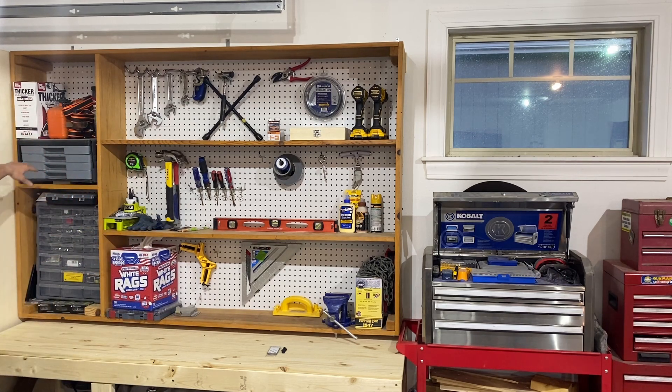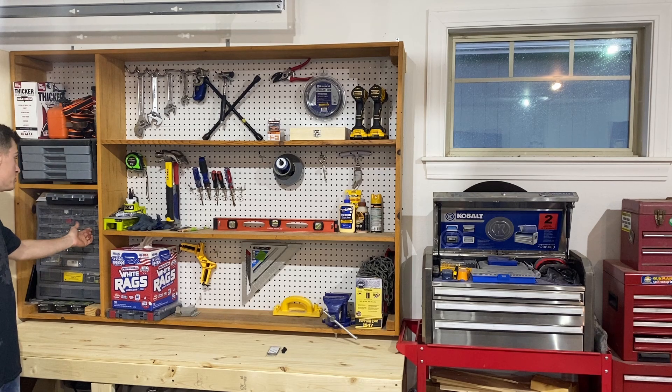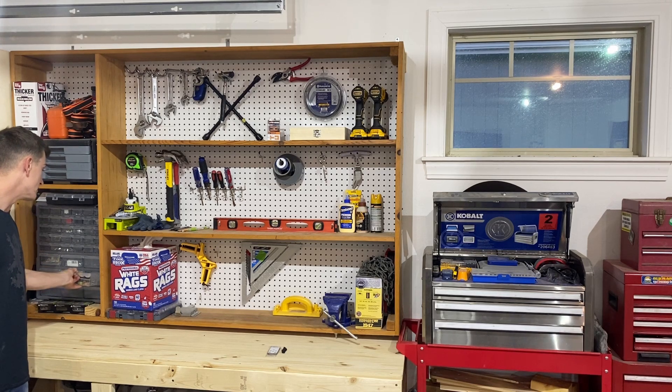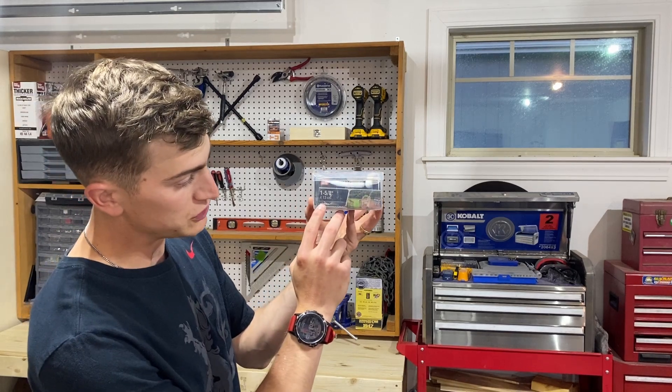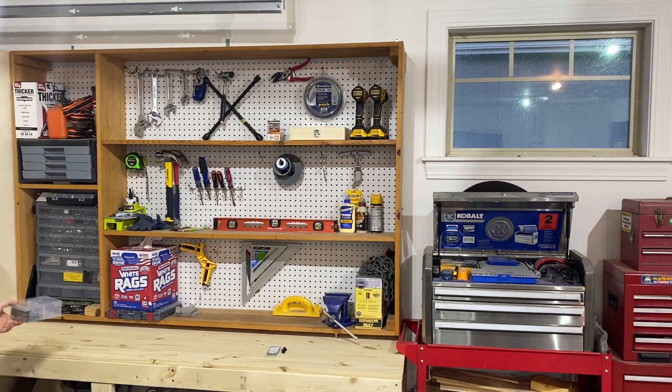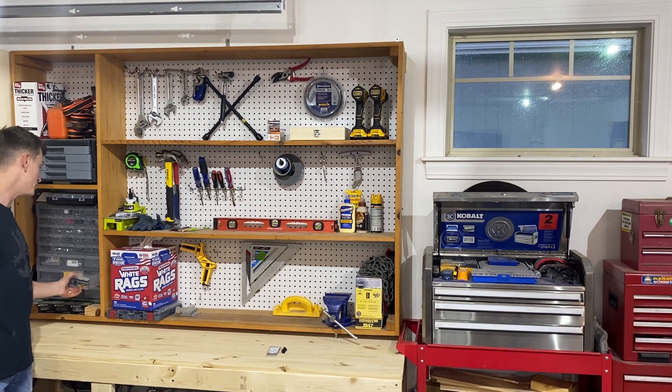Over in the left corner with the taller shelves I've got shop trash bags, bungee cords, some straps, and an old tool chest that's falling apart. I recently got one of those storage compartments for all kinds of nuts, bolts, and washers — highly recommend it. A tip I use: rip off the front of the box and leave it inside the compartment so you always know what type of screw is in there instead of playing the guessing game.